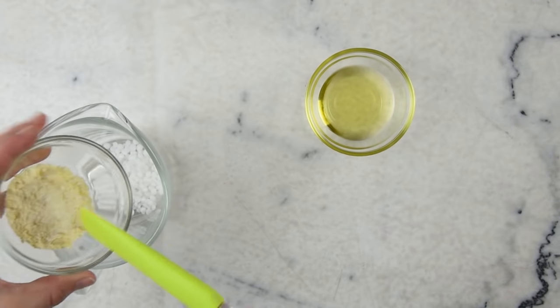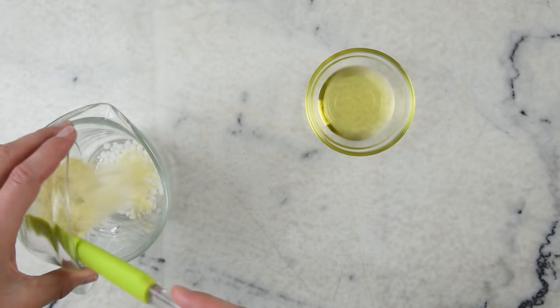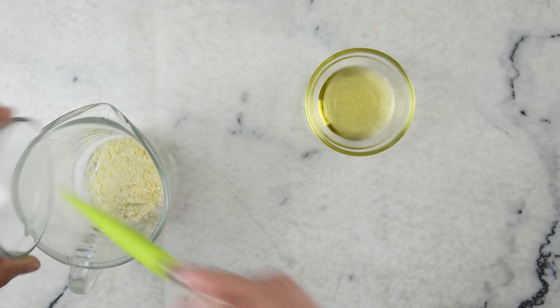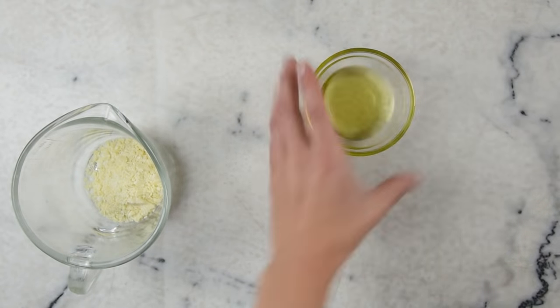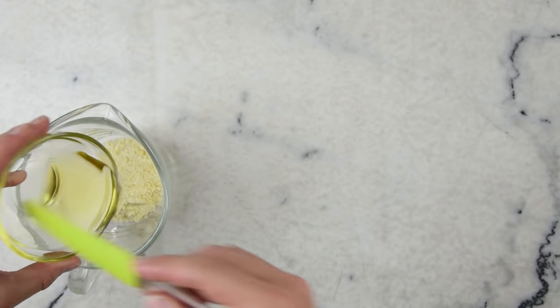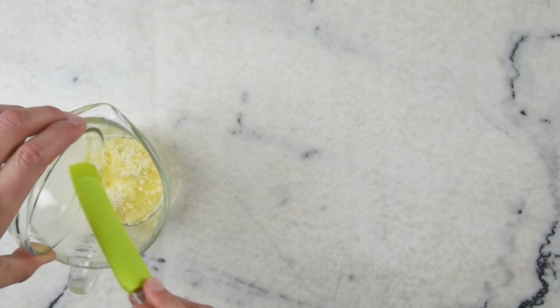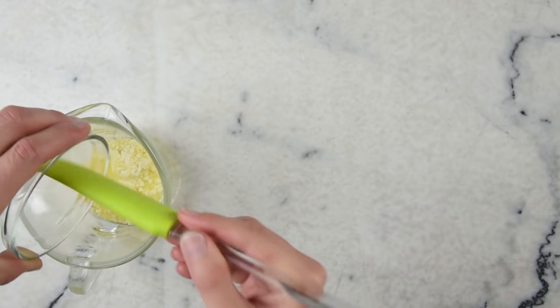In goes the cocoa butter. You can see this is sort of the dregs of the cocoa butter — it's mostly cocoa dust. And our olive oil. Don't use really good beautiful salad olive oil for this; pumice grade is totally fine.